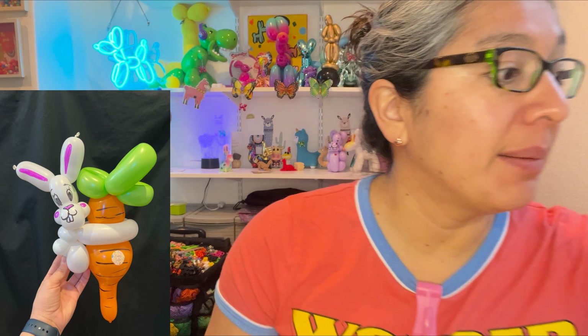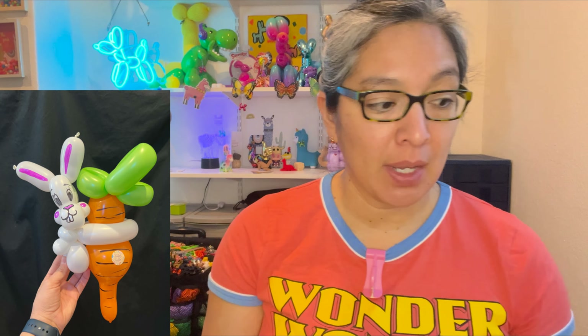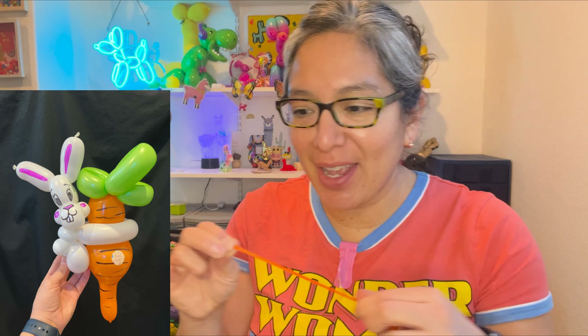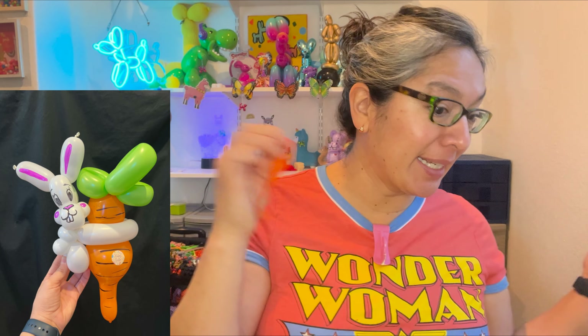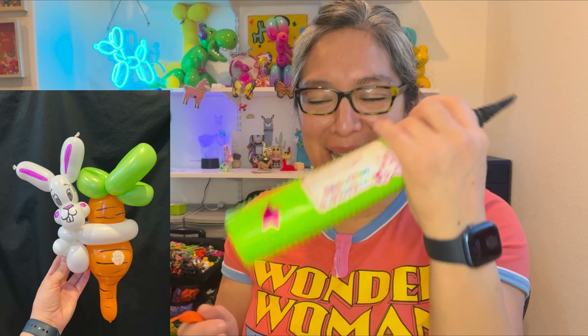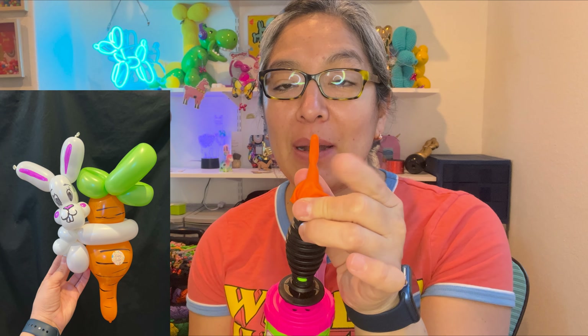For the linking balloon, the size is a six-inch linking balloon. The brand I'm using is Decomex, but any brand works. One trick: stretch this part at the end. I'm using my manual pump — maybe you also only have a manual pump. Put it all the way to the end so the tip of the linking balloon is what you're inflating.